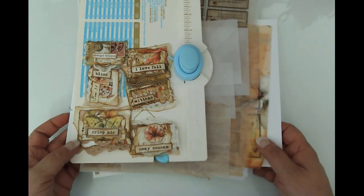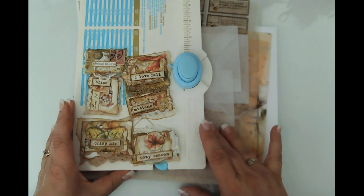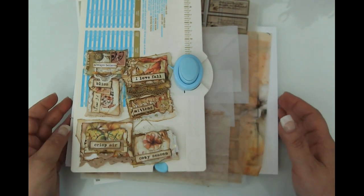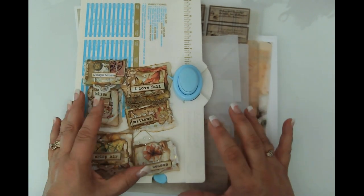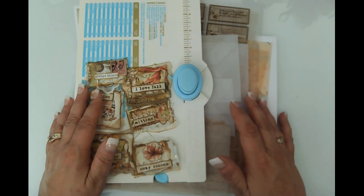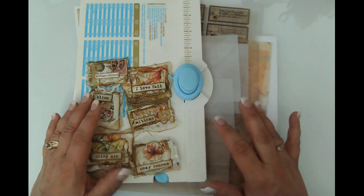Hello friends, this is Kara Renee with Be Reborn Art and Healing, coming to you with a quick craft with me. This is a project I'm working on for the autumn garden journal — I'm just getting into the weeds here of getting some ephemera going so that I can begin to expand my plans for the journal.